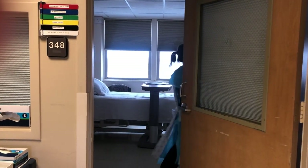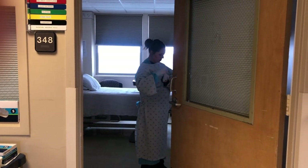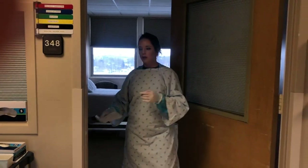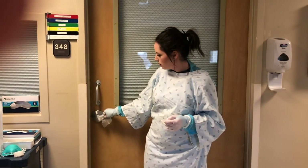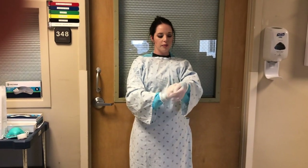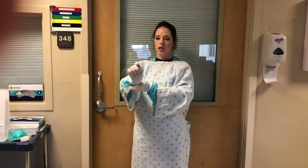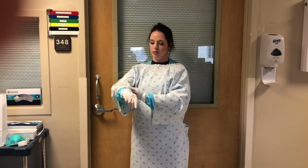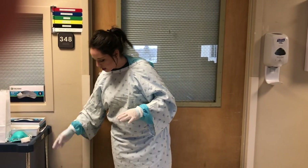Once I'm finished, I'm going to grab a sani wipe. I'll use my sani wipe to close the door, keeping that door handle clean. And now the exposed area of my blue isolation gown I'm going to wipe off, just to help clean the exposed area because we're going to be using this gown again. Then I can toss that sani wipe.